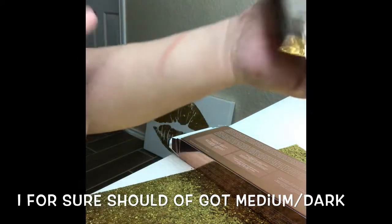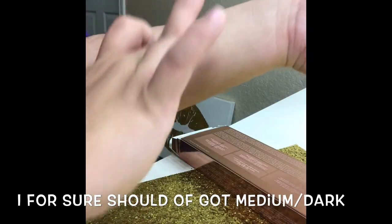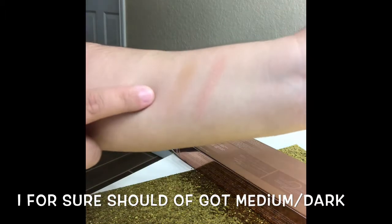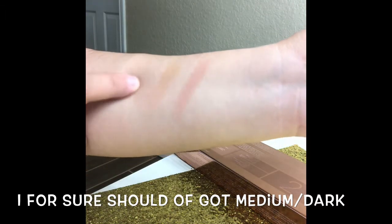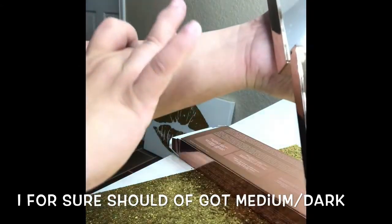Now let's do the contour. The contour is fairly light, so this would just be like a glow kind of contour - you'd definitely have to build it up.